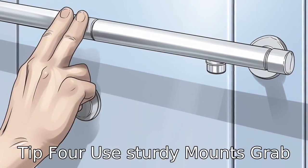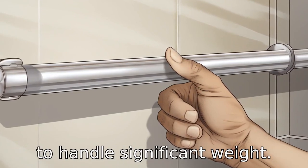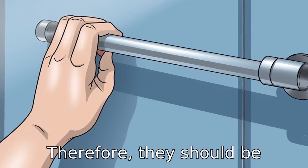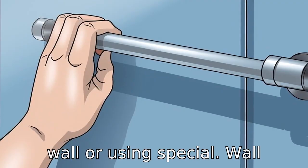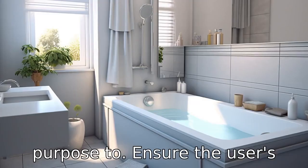Tip 4: Use sturdy mounts. Grab bars should be securely mounted to handle significant weight. Therefore, they should be attached to the studs in the wall or using special wall anchors designed for this purpose to ensure the user's safety.